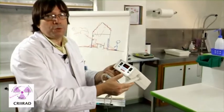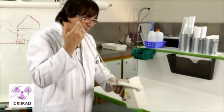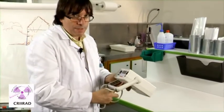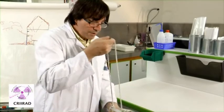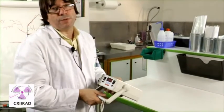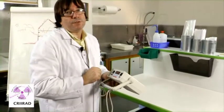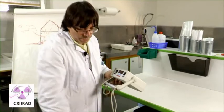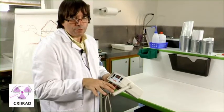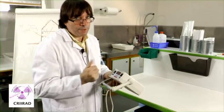It's very very simple to use. What is also important is to really write down whether you made measurements on the soil surface or at one meter above ground. You really have to write this information — both measurements are usually interesting to have.